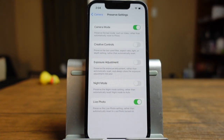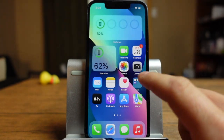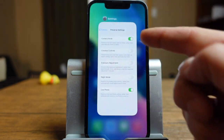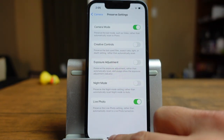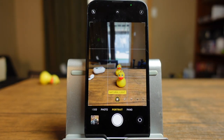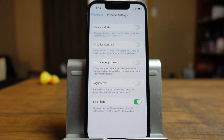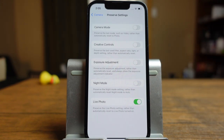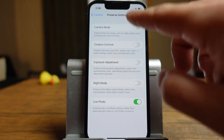Preserve settings will save the last setting in all of these modes so that when you open your camera app again, it stays in that mode. For example, if we leave the camera on portrait mode and close the app, when we open it again it'll open in portrait mode because that was the last option I had open. If you don't have this setting on, it'll open back up in the standard photo section. It works the same for your creative controls, exposure, and night mode. So if you want all of those on based on what you used last, turn them on — otherwise leave them off.